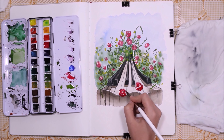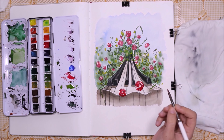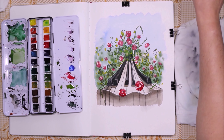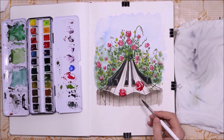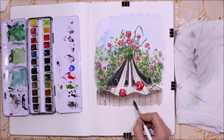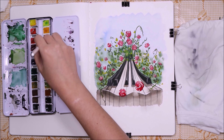By the way guys, next week we're going to be doing a study of lemons and I'm going to be painting them in three different mediums, just to get more familiar with the shadows and values in them. One of the mediums will really shock you, so stay tuned for that video.